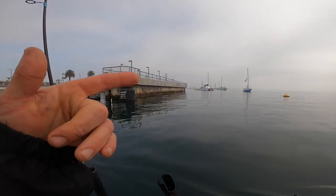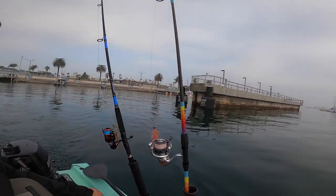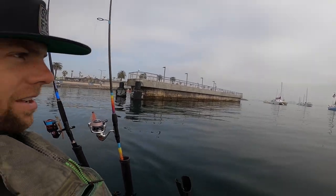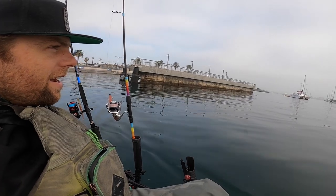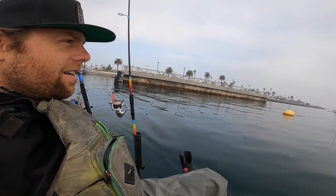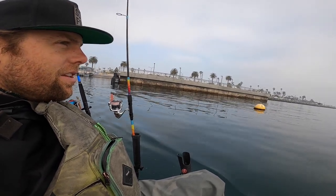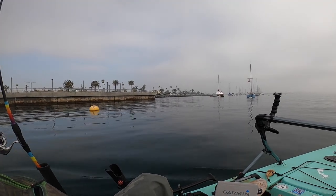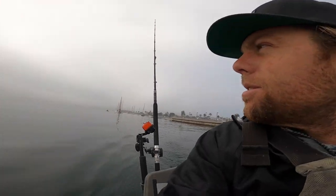These might actually be them right here — some other kayak fishing buddy at the launch. We've got really high tides right now going in the wintertime, and we're working up to a higher tide later this morning. We're going to cruise down towards Spanish Landing; they supposedly already went out and grabbed some bait.